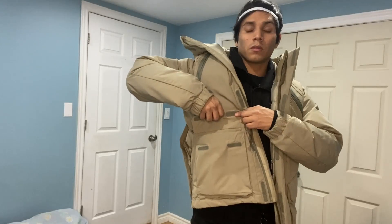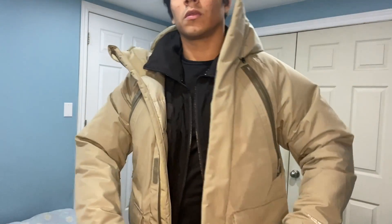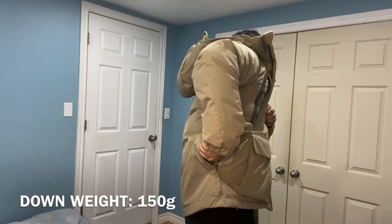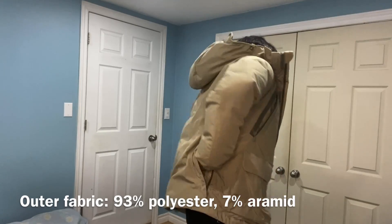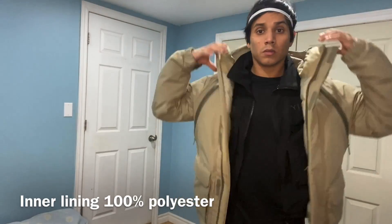Two big front pockets, one on the left, one on the right — they're velcro and they can fit two monsters in each pocket. And on the back — it's already unzipped — but it's like a cycling jacket, there's a pocket in the back. You can hide whatever you want in there. It's pretty sweet.